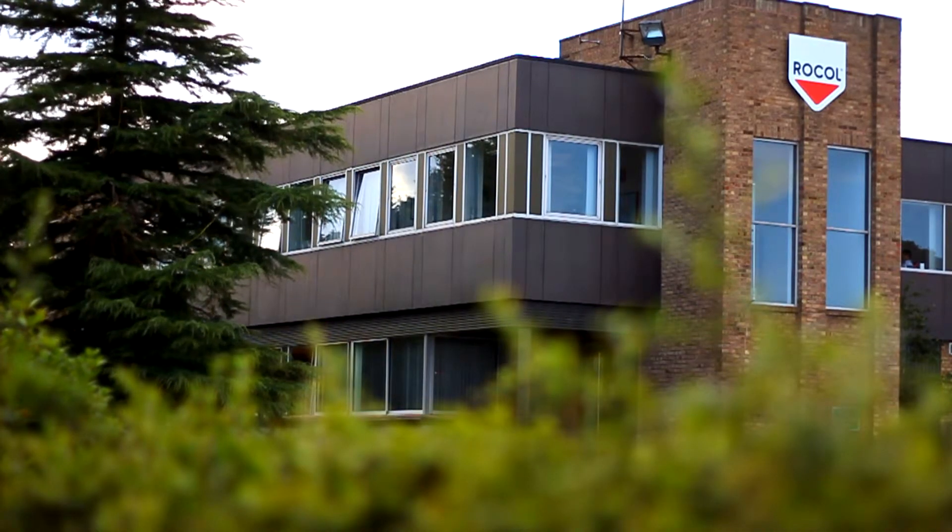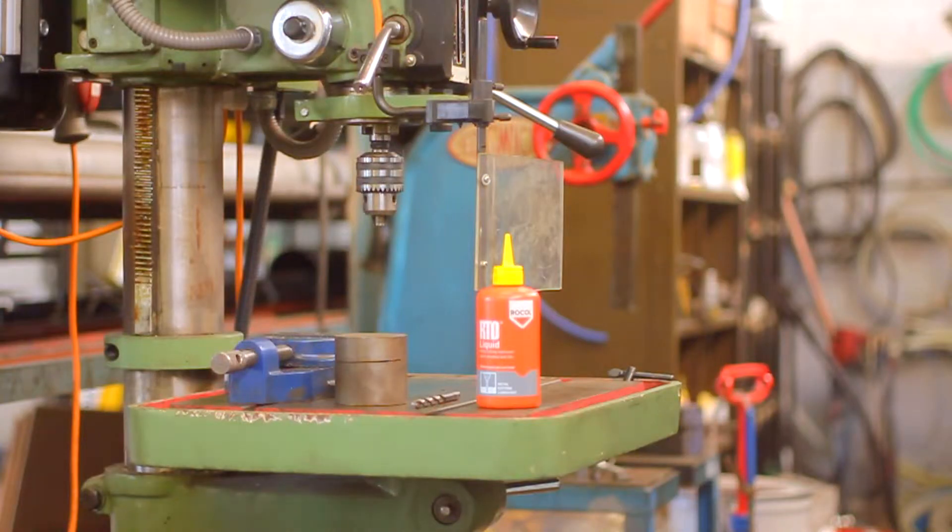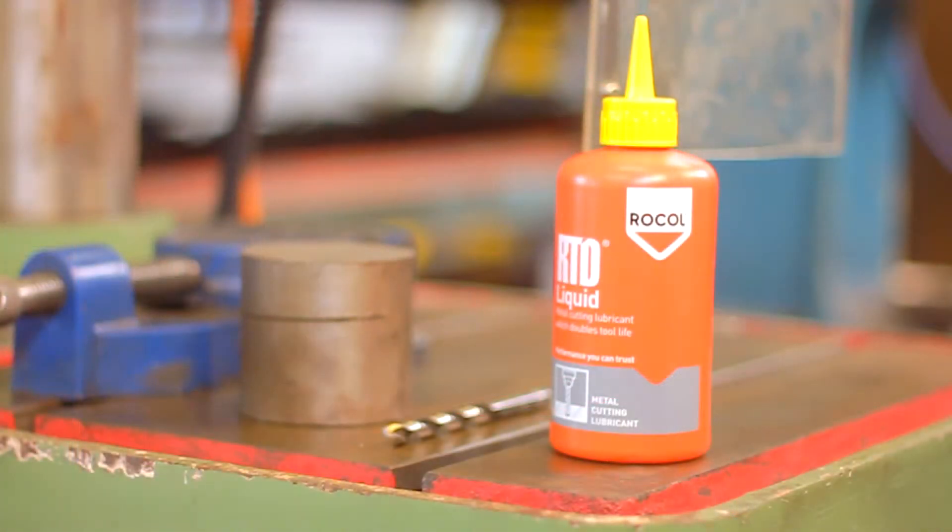At Rocol we pride ourselves on producing advanced products with industry needs at the core for more than 130 years. This simple metal working test shows how Rocol RTD Liquid can avoid the cost of replacing expensive parts and make your tools last longer.